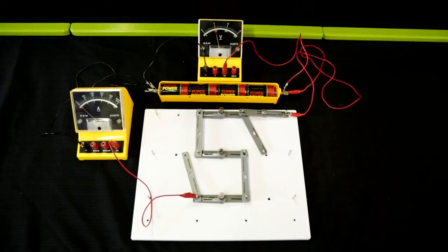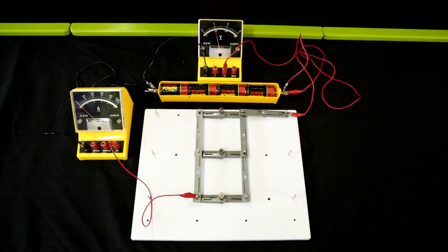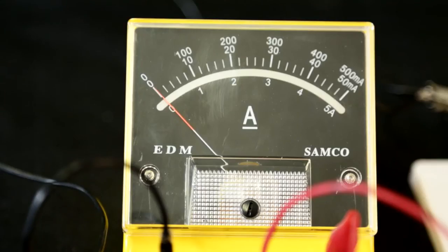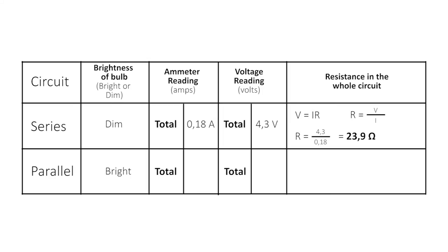Now change the circuit back into a parallel circuit by reconnecting the wires to either side of the bulb in the center row like this. Press the switch and record the ammeter and voltmeter readings again and calculate the total resistance in the parallel circuit. The ammeter reading on the parallel circuit came to 0.7 amps and the voltmeter reading came to 2.5 volts.